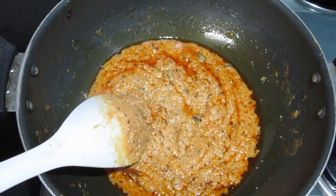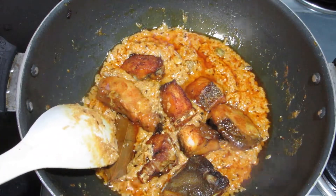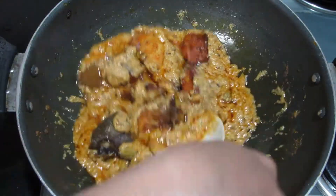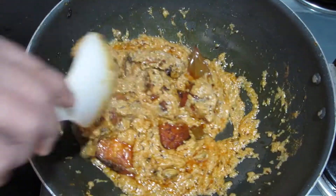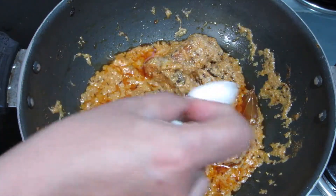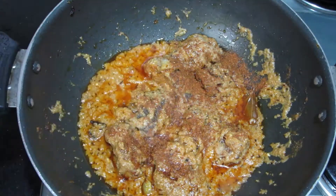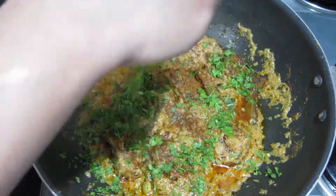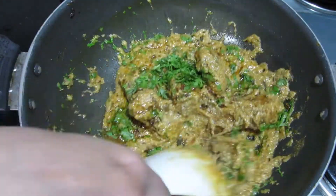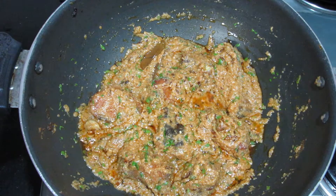Now we will add the fish. After mixing the fish in, we will check the salt. We had already added salt during marination, so after mixing the fish we will adjust the salt accordingly. I like the saltiness and will add just a little bit more. Mix it for 5 minutes.